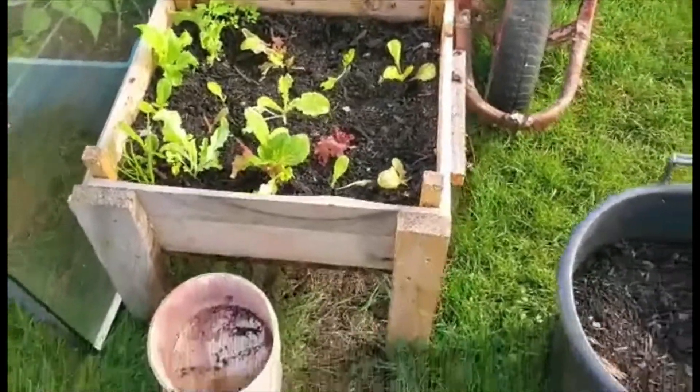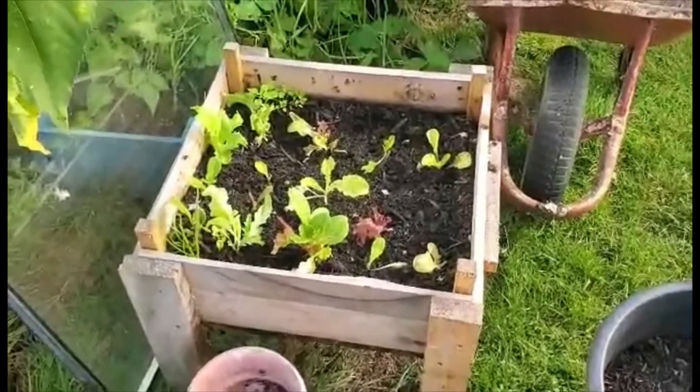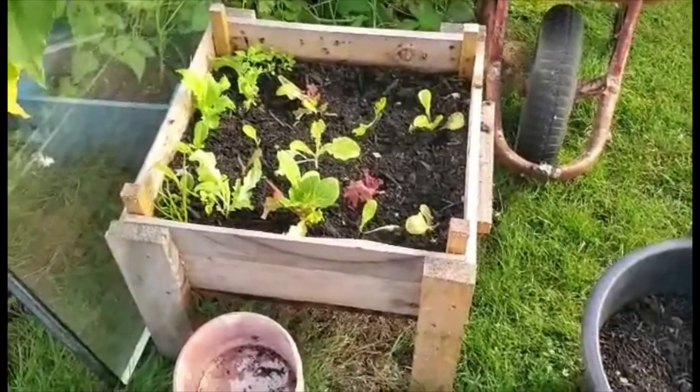It's Beep with Growing Vegetables with Beep. I want to show you around my own garden at home to see what you can grow in small spaces.